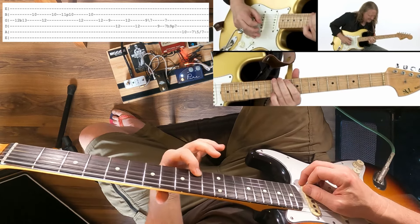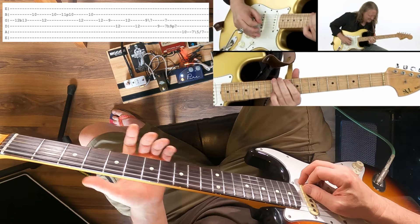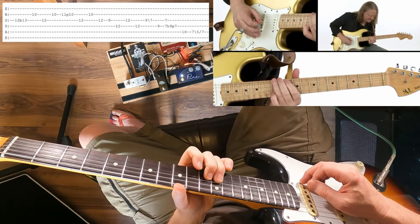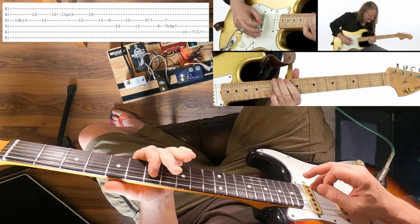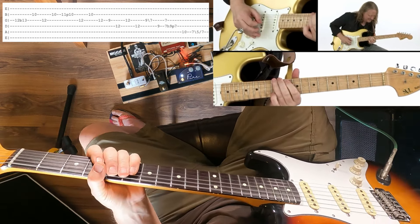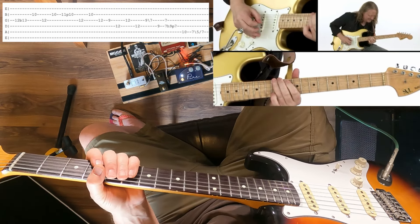Sometimes I do a hammer-on pull-off when I go into this lick. Matt specifically plays it then pulls off, but if you do a hammer-on pull-off it's still going to be alright. Have some fun with that — I will put the tabs plus this video on my Patreon page at some point soon, and I'll be back real soon with another video. Cheers!